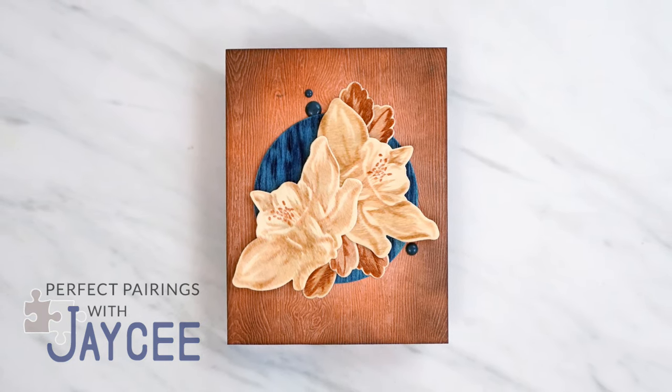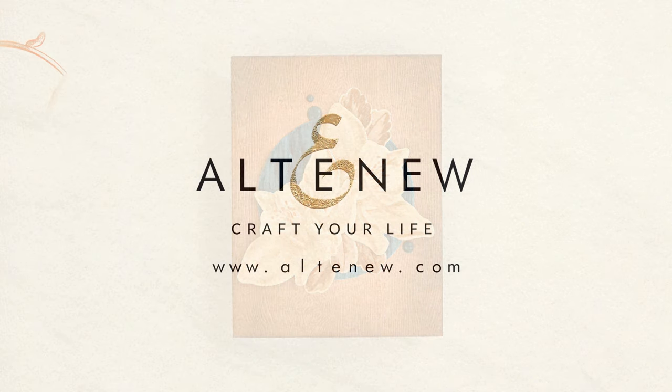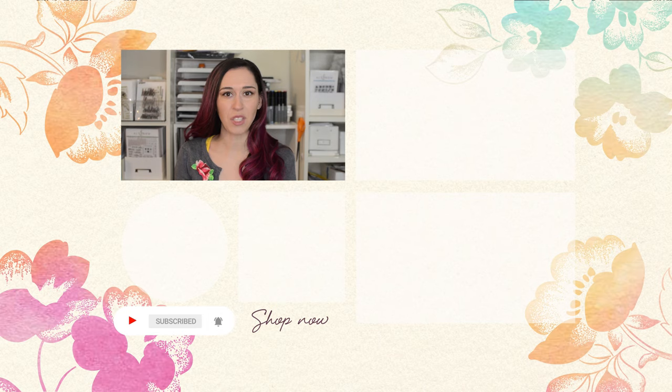Thank you so much for tuning in to Perfect Pairings with JC, and I'll see you in the next one. Hello Crafters! I hope you enjoyed that video. If you want to see more, don't forget to subscribe to our YouTube channel and hit the notification bell so you don't miss anything. Thanks for watching!